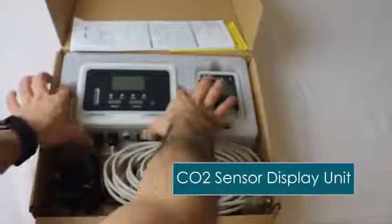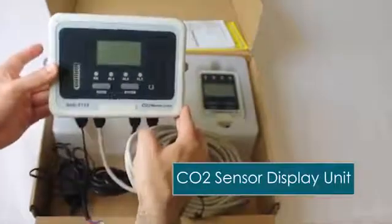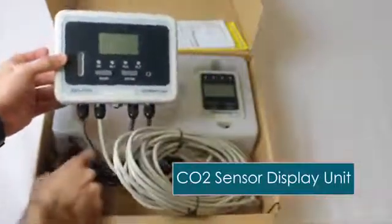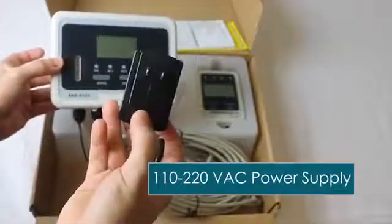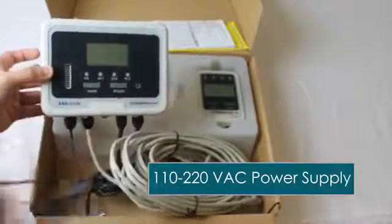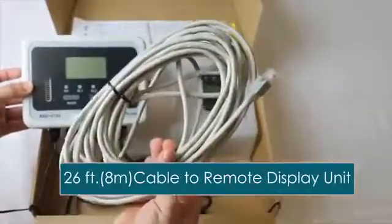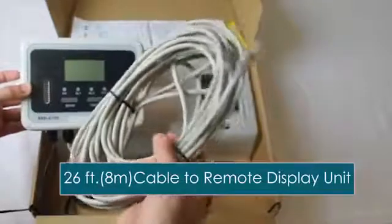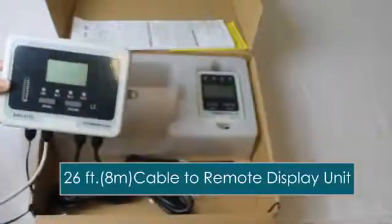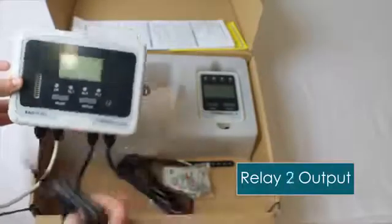When you receive the unit, here's what you'll get in the box. First is the CO2 sensor display unit — this is what you mount inside the area where the carbon dioxide is stored. You get a 110-220-volt wall-mounted power supply, a 26-foot cable, and two relays. These can be used for ventilation, fans, and warning flashers.